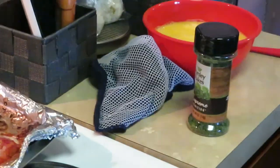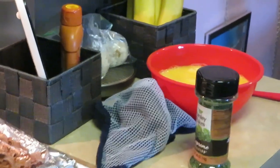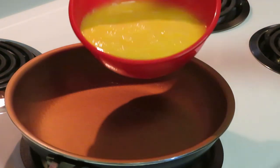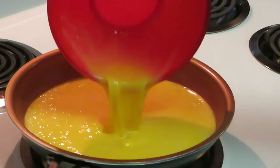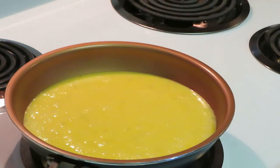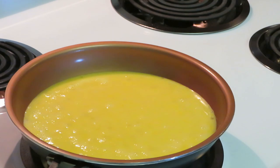Our eggs are ready over here. I've got the eggs ready to scramble — and don't forget, I throw a little bit of milk in my eggs. If you've been watching my videos, you've seen me scramble eggs plenty of times already.